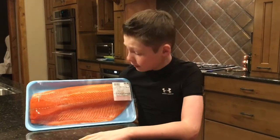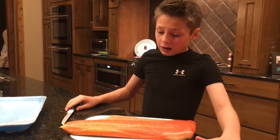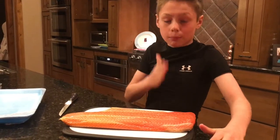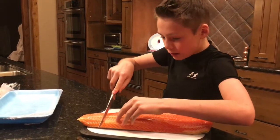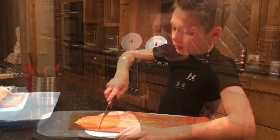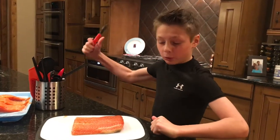So the first thing we need to do, let's cut into this. The first thing I'm gonna do is cut this salmon into portion sizes. You have to push very hard, so get ready to use your muscles.